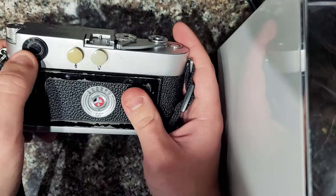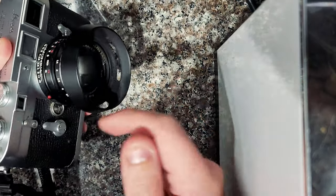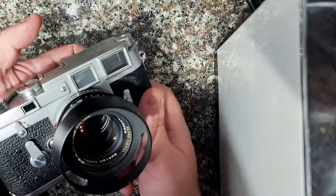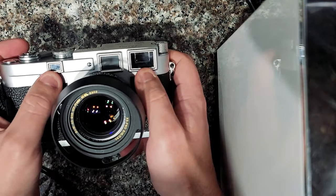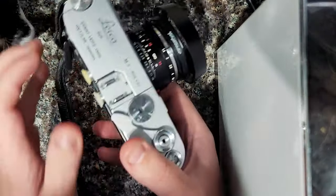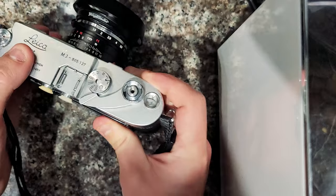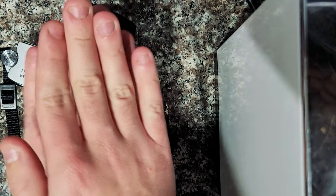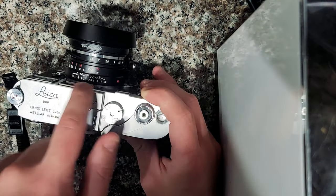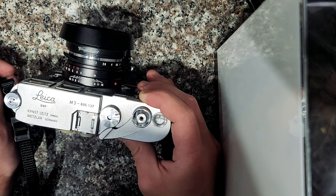So this is a rangefinder style camera. As opposed to a traditional SLR where the light comes through a mirror box and bounces around to the viewfinder, this one has two mirrors or viewfinders essentially. What it does is it triangulates that, so you see almost two images. You have to line them up together, and once they get lined up that's how you know they're in focus. This along with the zone focusing system can get you quite fast and accurate results for people who are experienced at it.